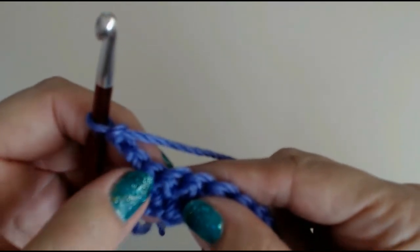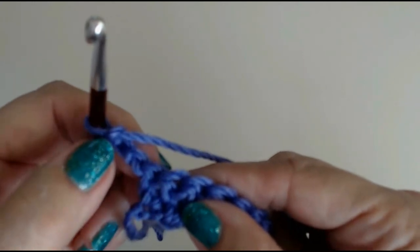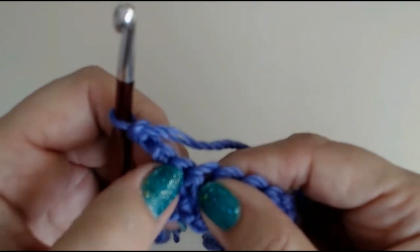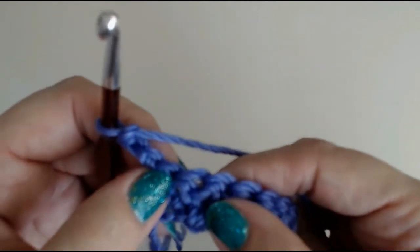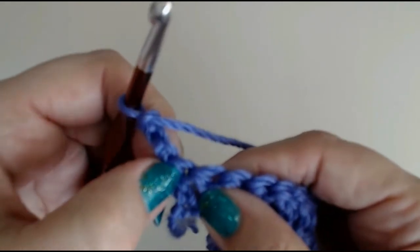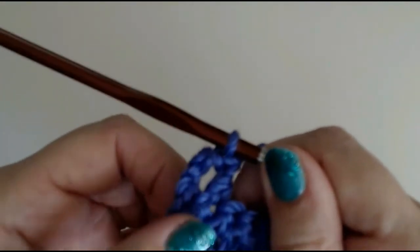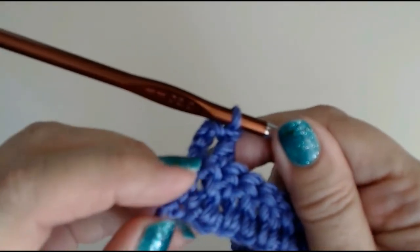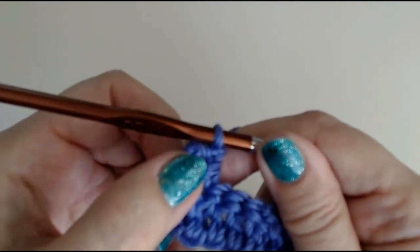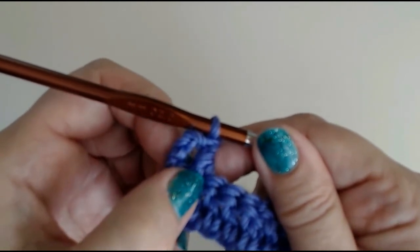Now with a double crochet, you don't go right into that stitch — if you go in there, you'll start increasing. You only go into that little stitch when you're doing a single crochet. When you're doing a double crochet, skip that one right at the bottom of your chain and go to the next one. This is where a lot of people end up with too many stitches — they go right into that bottom one. On a double crochet, skip that space and go into the next stitch.